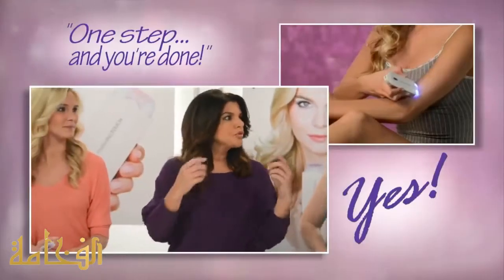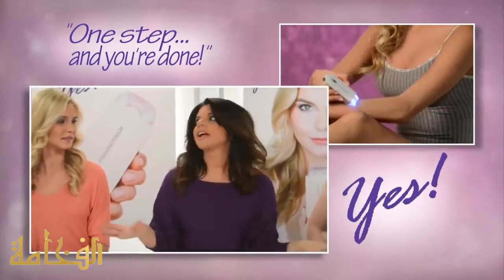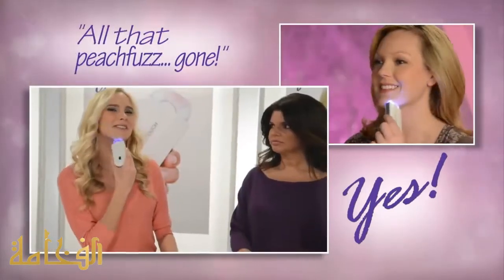It's one step. You just touch the skin, you remove the hair, you're done. That's it. Look at all that peach fuzz gone.